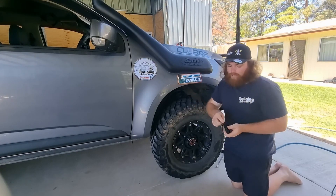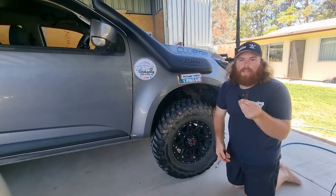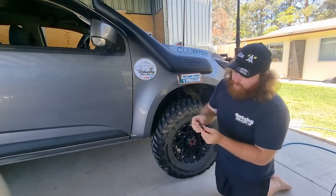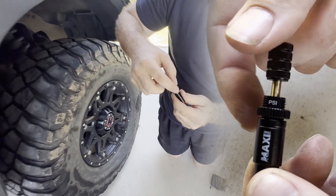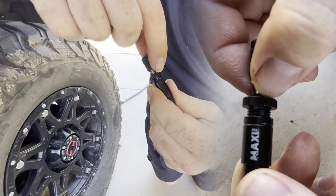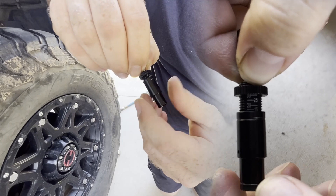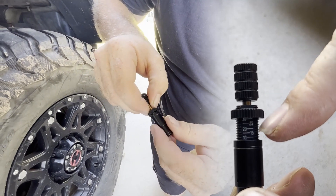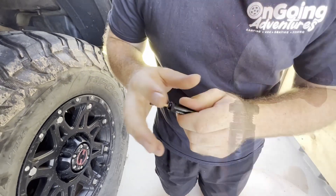The Maxi Track self tire deflators come in a kit of four with their own little bag. These are really simple to use. You just unscrew the little cap, and the numbers are in PSI. I want to go down to 25 again so I just wind it to 25, then once you get to that mark, screw your cap back on and lock it in. Easy as that.